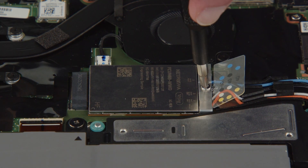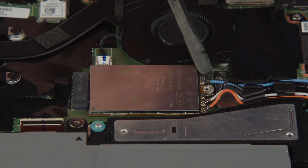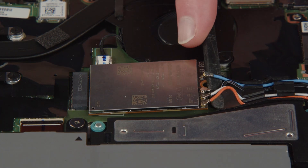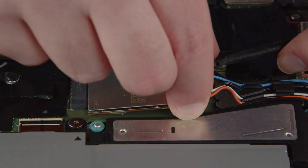Loosen the screw and remove the wireless WAN card bracket. Disconnect the antenna cables from the wireless WAN card. Carefully pull the wireless WAN card from the slot.